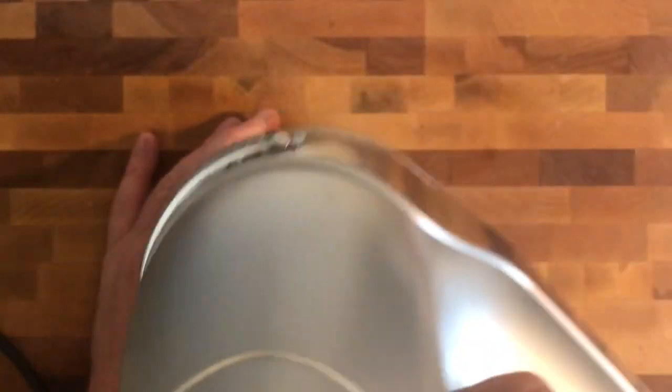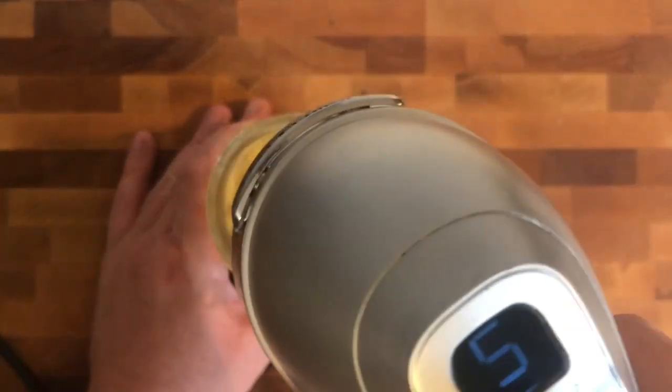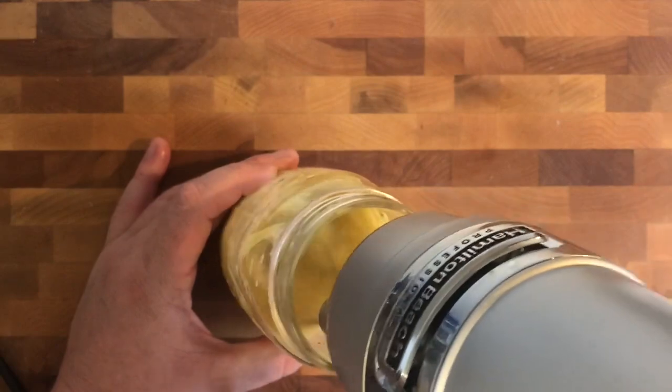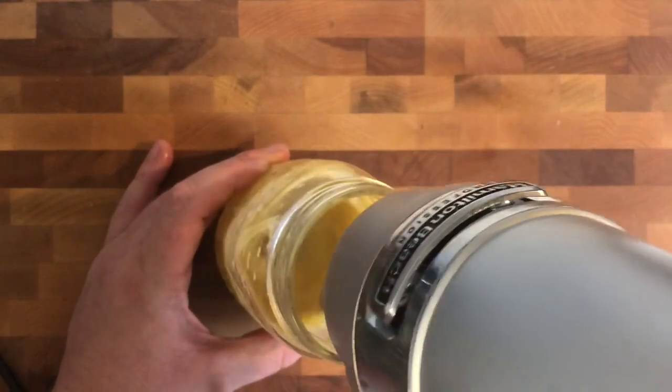I like using my hand mixer with the whisk attachment right into the mason jar, so that when it's completed, all you've got to do is put a lid on and put it in the refrigerator. As you can see, everything is well combined and comes together rather quickly.